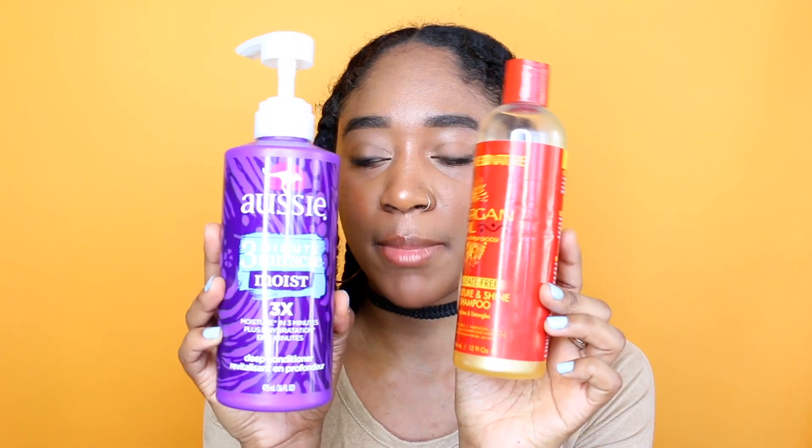So I cleansed with the Creme of Nature sulfate-free shampoo and I conditioned and detangled with my Aussie Moist 3 Minute Miracle. I brushed my hair with my Denman brush and then put my hair into these braids. So I'm going to take these out now.